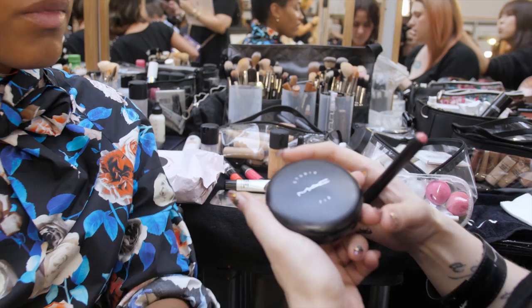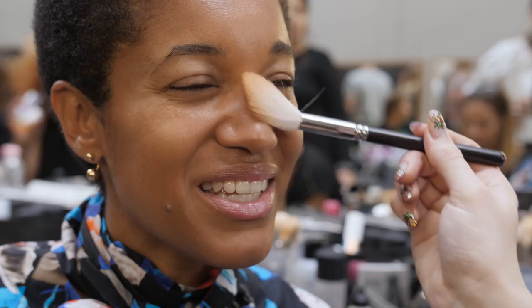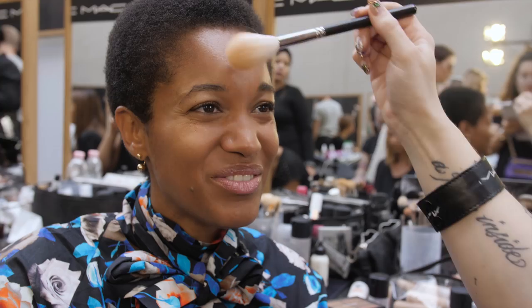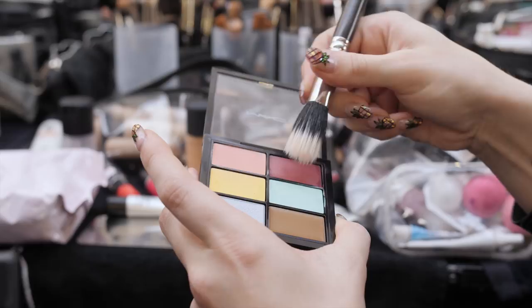This is the Studio Fix Powder Foundation. I'm going to use a really soft, fluffy brush and do a really light dusting just through the center of the face to mattify. Then using our spring/summer trend palette, I'm going to use this fabulous color just to get a little bit of a berry stain as a cheek.